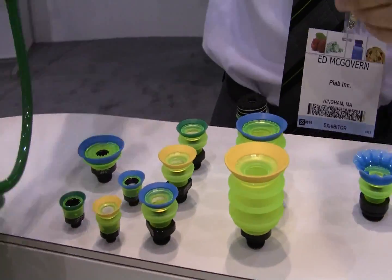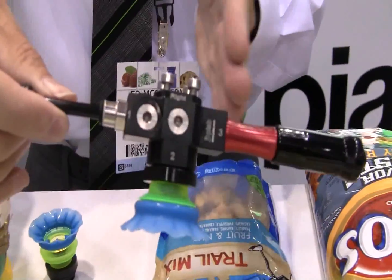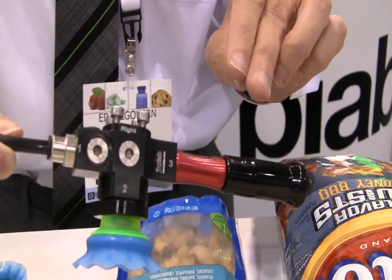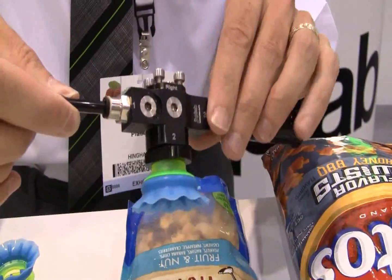What I'll show you now is specifically relating to the bag gripping technology. I have a vacuum generator set up here that's multiple staged with coax technology — very efficient. This is going to use one SCFM of compressed air and convert it into a high vacuum flow.